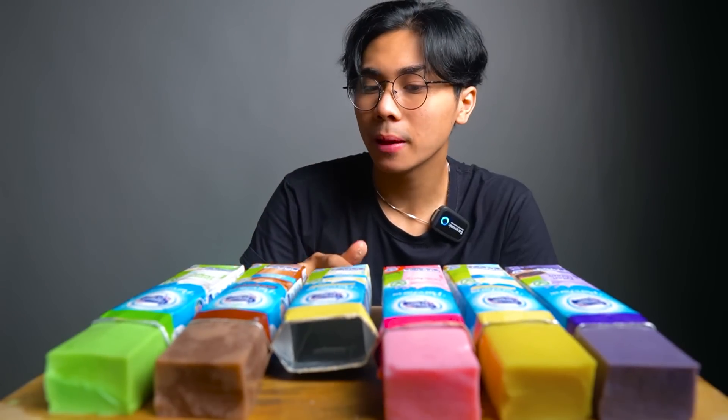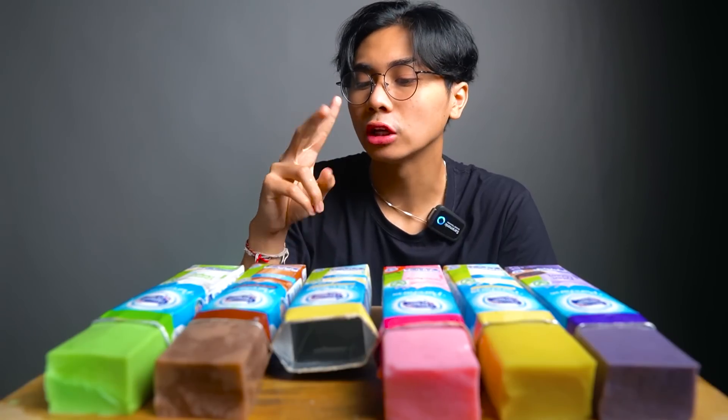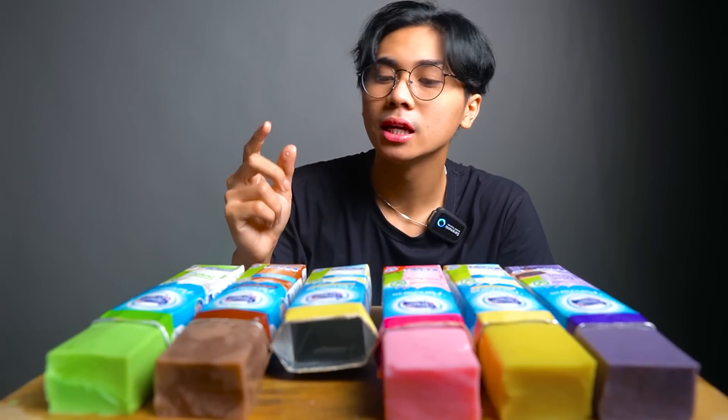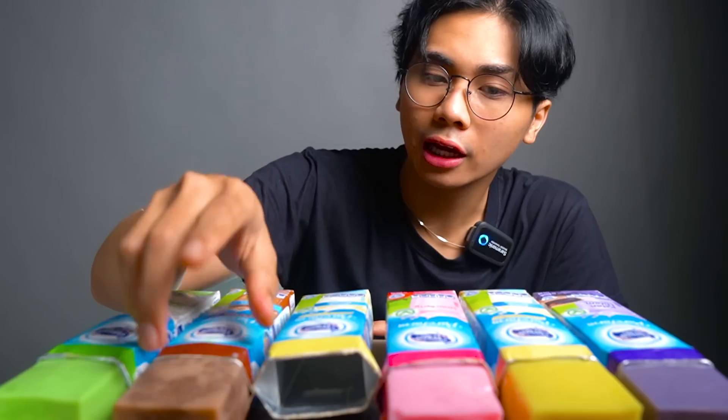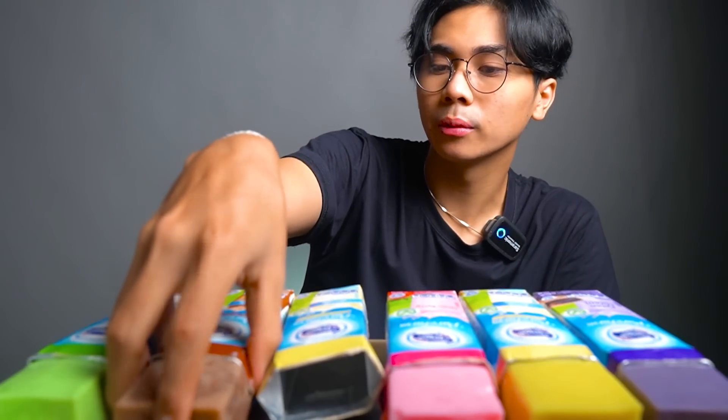Yang French vanilla ini manisnya pas, enak banget. Dua sendok gula tuh emang udah paling pas, sama setengah sendok agar-agar. Jadi dia nggak terlalu keras, nggak terlalu lembek, oke? Kita lanjut ke yang coklat, yang basic-basic aja dulu, teman-teman ya.